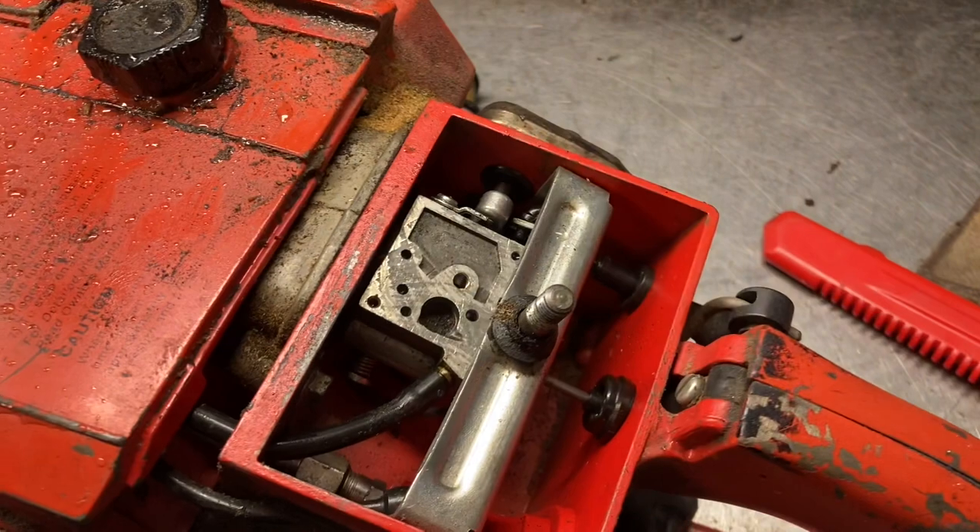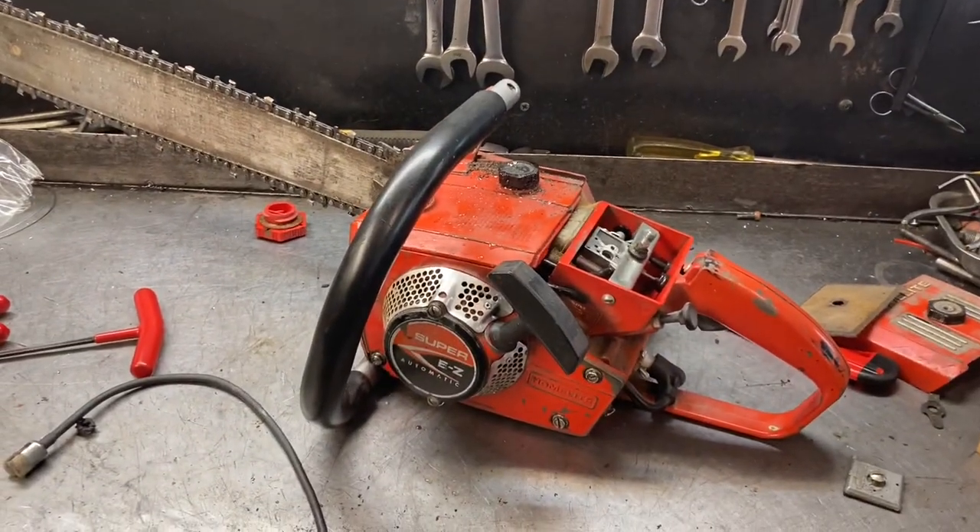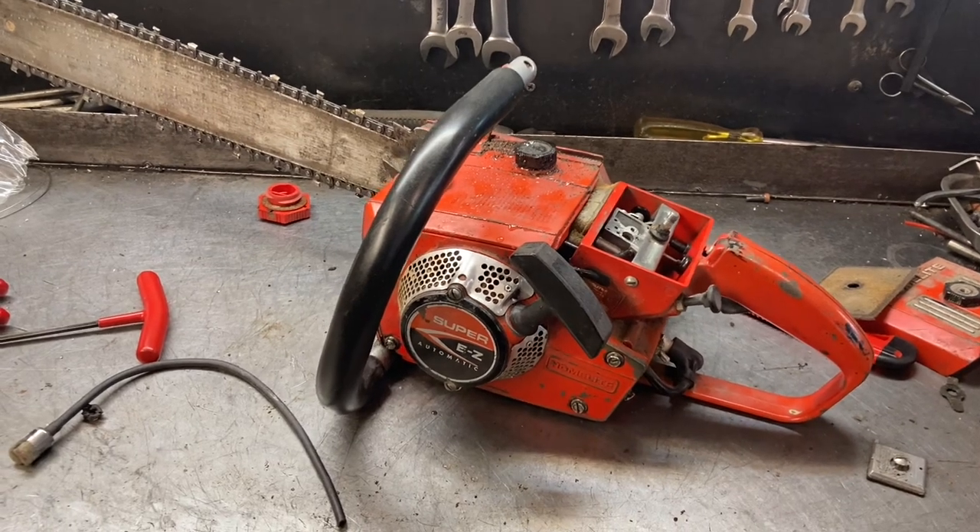So I'm going to clean or replace that inlet screen, and in the next video, if this thing comes to life, we'll see it running. If you got any questions, you know I'm a good old chainsaw guy.